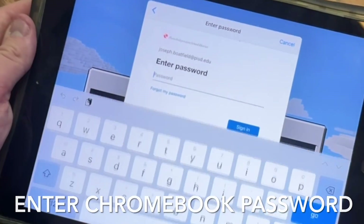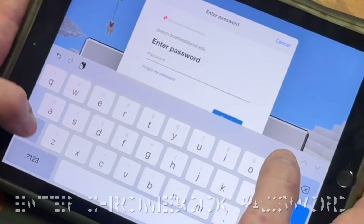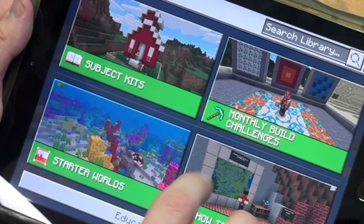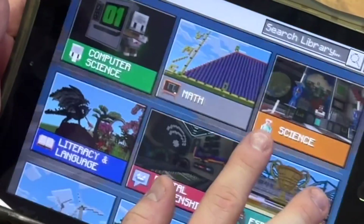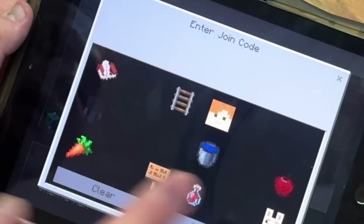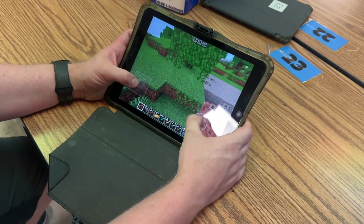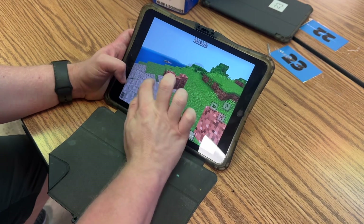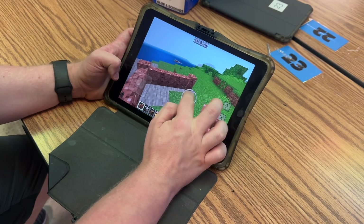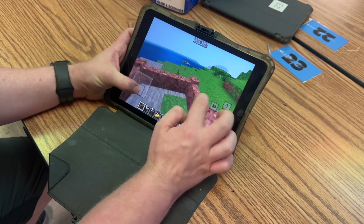Once you get to the next screen, put in your password — this is not your lunch password, it's the password you use to sign into the computers. There are different lessons you can try. We may use Minecraft in a project if we decide to use it as our medium. You can also create a world, and someone can host a world on a different iPad so you can join them. It's a very creative game where you can place blocks and create architecture.